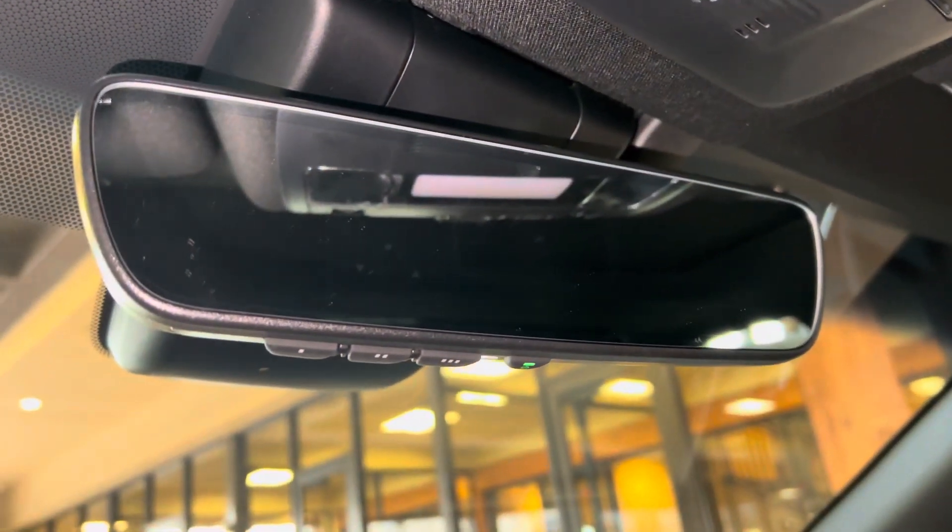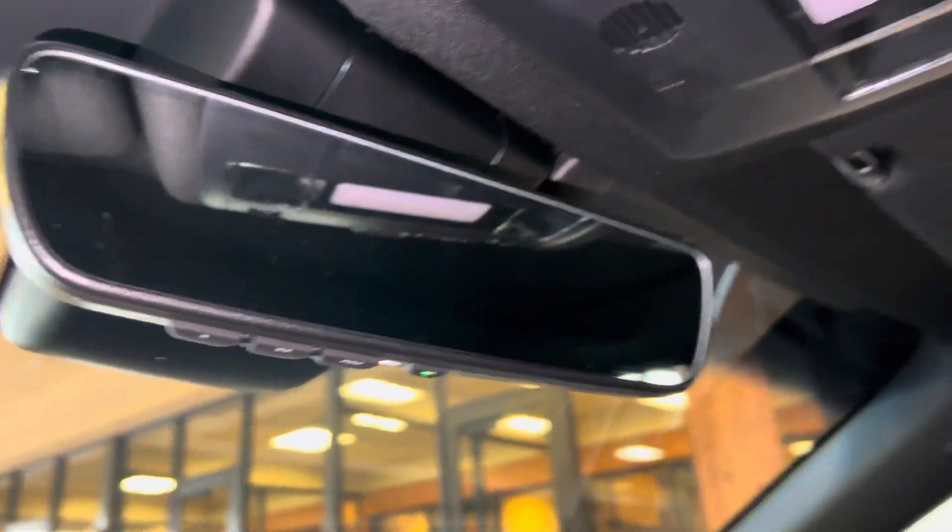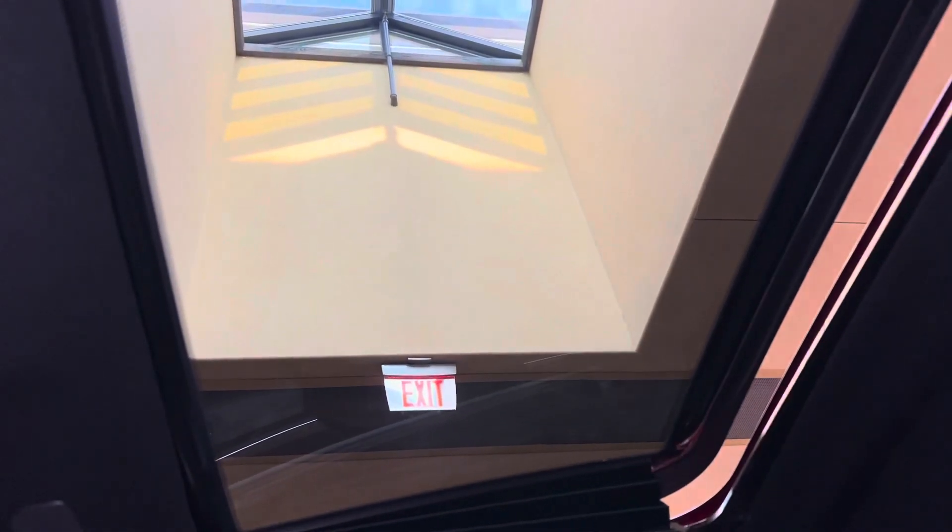Above that, we have our HomeLink system, which pairs with up to three different garage doors, our Safety Connect, and our sunroof. We can tilt or slide the roof.